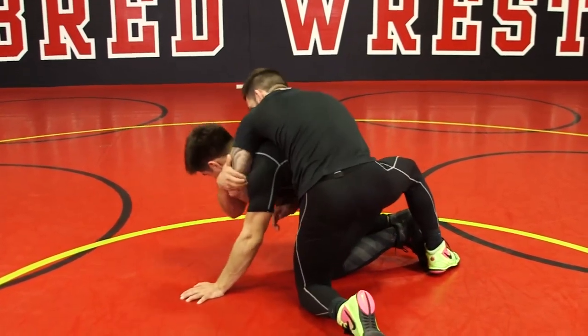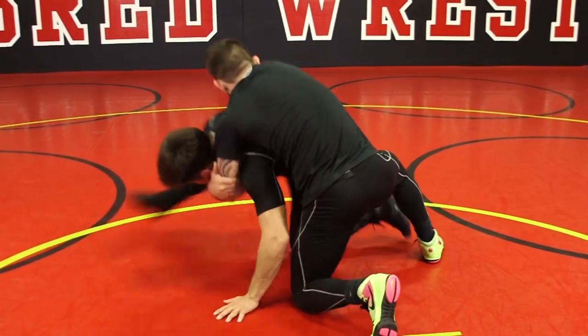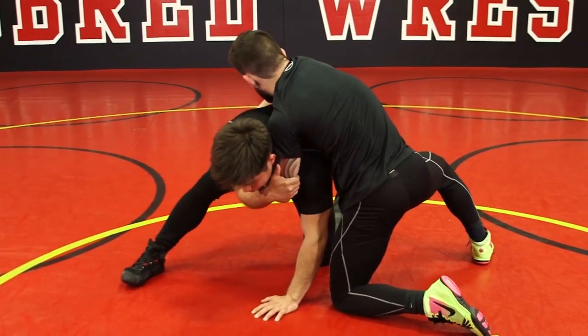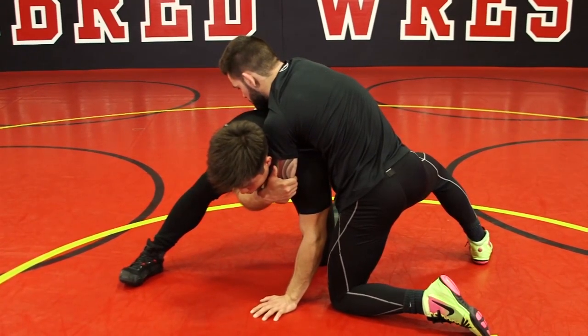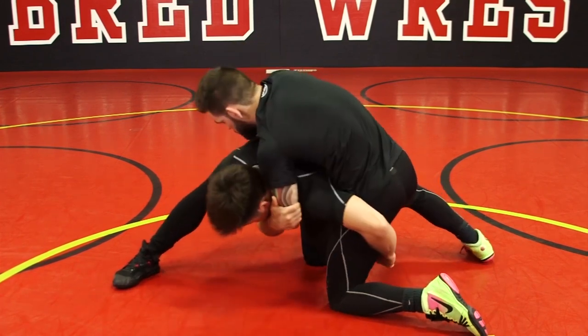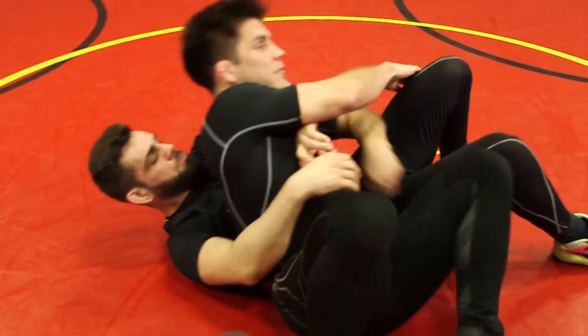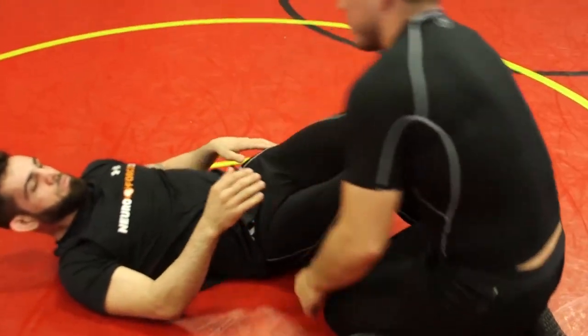Controlling the lift — number one. Number two, I'm really going to step, turn this into a shot, turn this into a roll. Gripping to the outside, pushing off for the takedown.